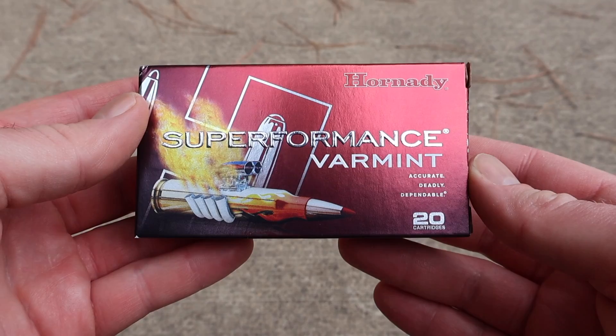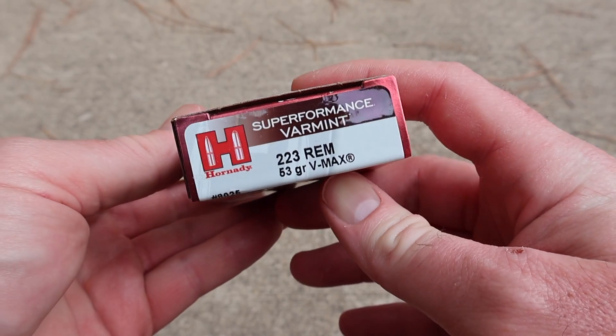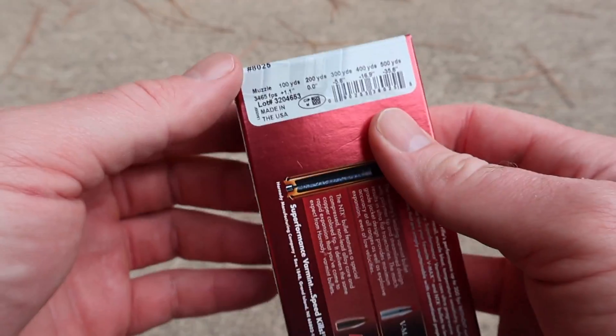I've got Hornady Superformance Varmint 53 grain VMAX in .223 Remington. Here is the box for that Hornady Superformance Varmint, the 53 grain VMAX load. Let's flip it around to the back.